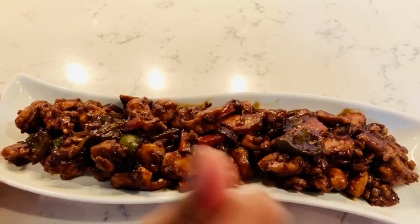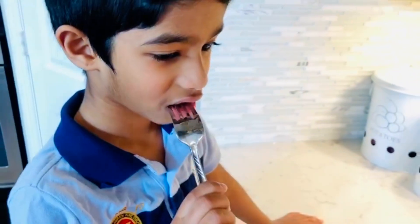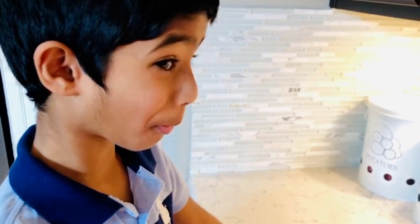Oh it looks so good, I really just want to eat it! Now I am going to taste it. Yum yum yum — it tastes so good! We don't have spring onion at home so we didn't add it, but if you do have it, you can sprinkle some at the end. Try this yummy chicken and enjoy!